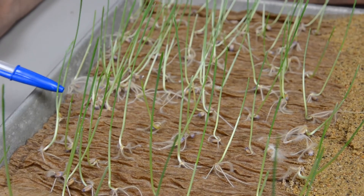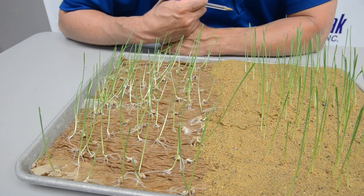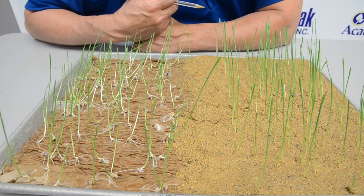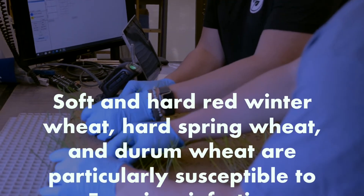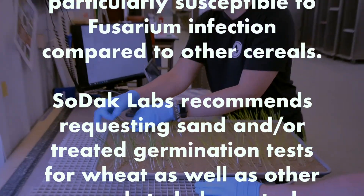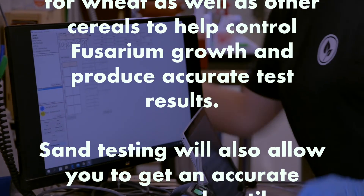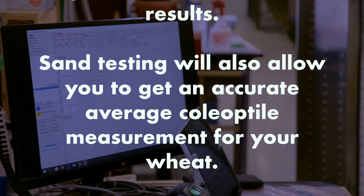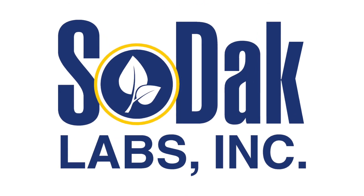In the towel test, seedlings are growing sideways and it's harder to get a measurement of coleoptile length — here we have one that's quite long. If you found a cultivar with very short coleoptile length, you wouldn't want a grower planting that too deep. That's coleoptile length in wheat. Thanks for watching — if you have any questions, feel free to contact us at Sodak Labs.